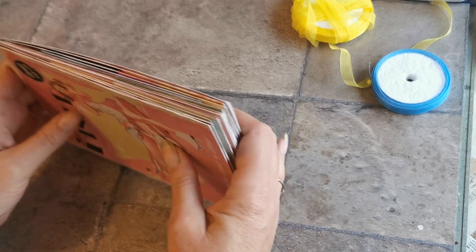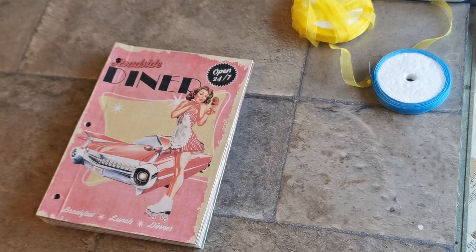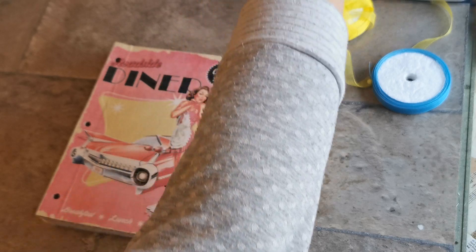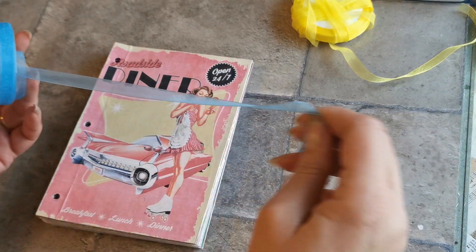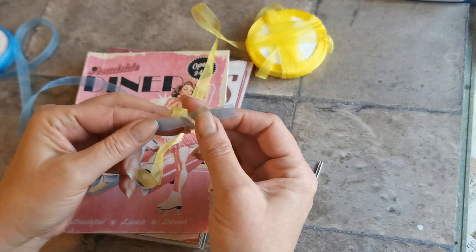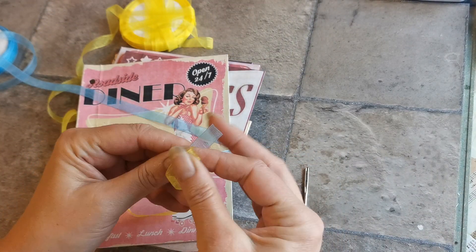So we've got it all complete — we just need to join it all together. Because we lined everything up, all our holes are in line, so I just need to find a needle with a really big hole, almost like the type you would use for sewing knitting together. I've chosen to use this blue and yellow organza — I think they're going to work very well with the retro feel — so I'm putting them together.